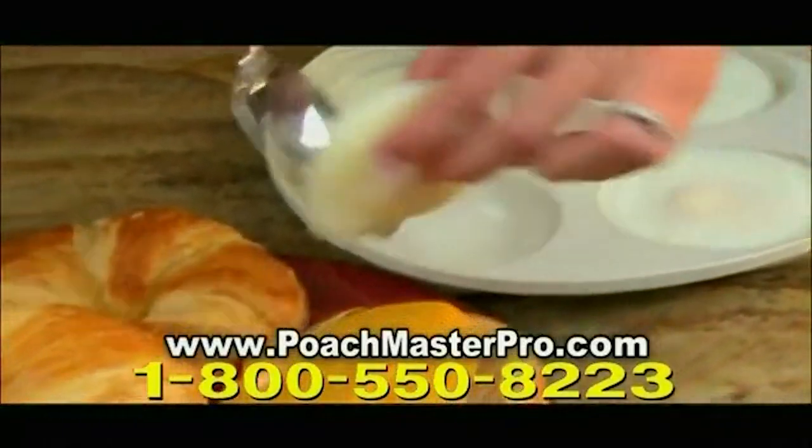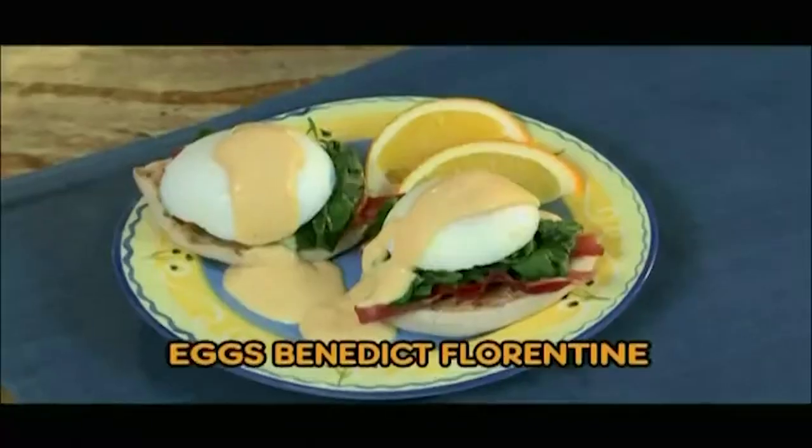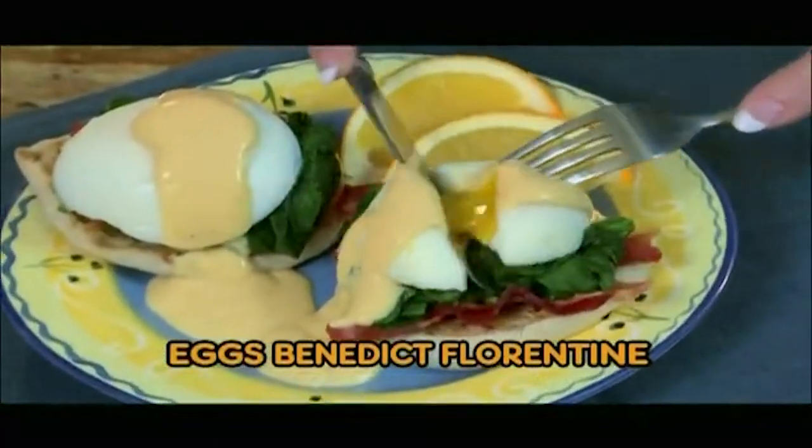Your eggs are ready so fast, they're ideal for lunch at the office. Enjoy an egg sandwich in minutes, or add a little green for an eggs benedict florentine.